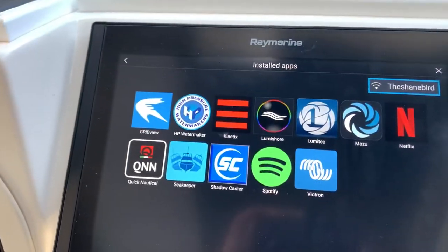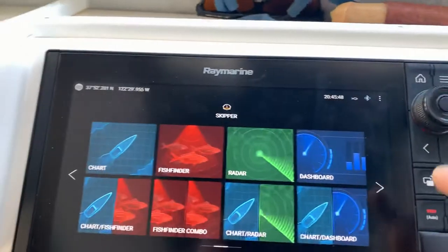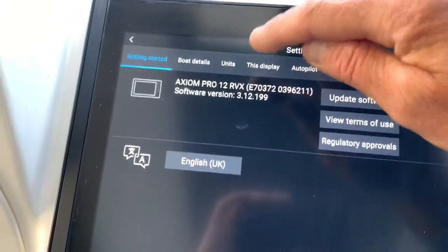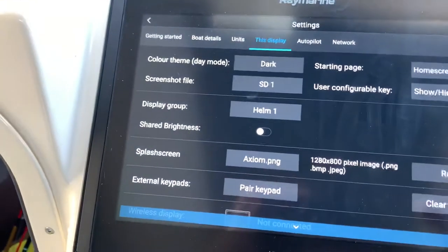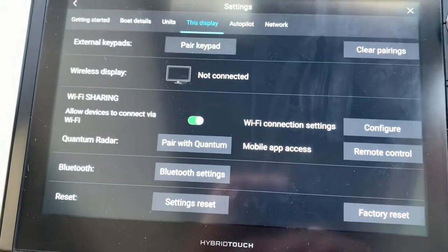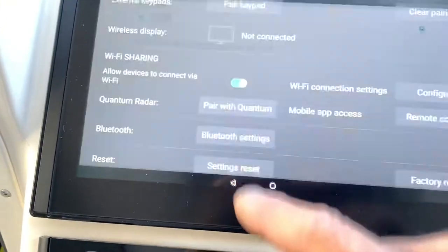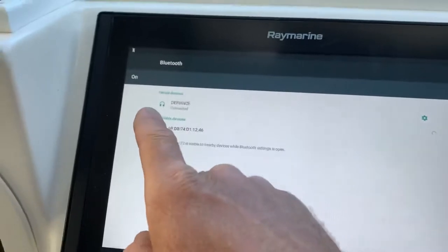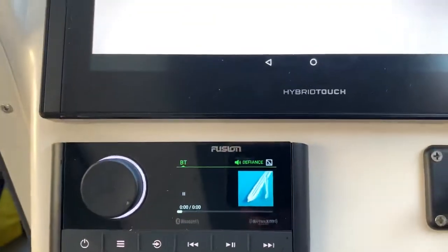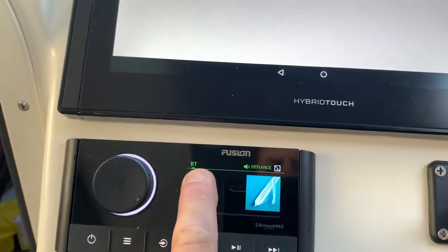Once you're hooked to Wi-Fi, go home and then go to settings, then display, and scroll down to Bluetooth settings. Pretty straightforward from there. We're connected to Defiance. Down here, if you're in Bluetooth mode, it'll show BT.